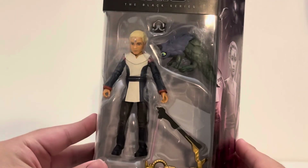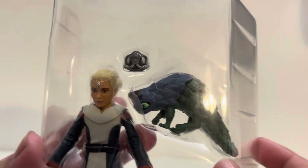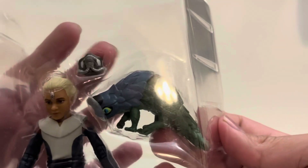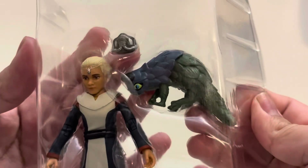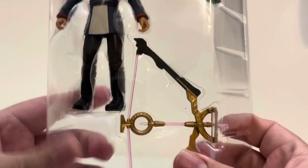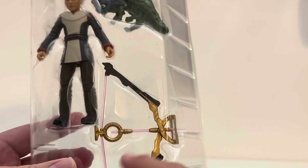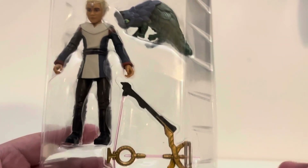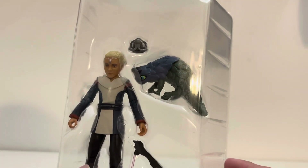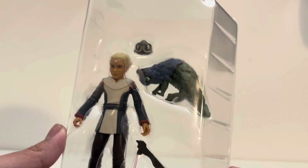Without further ado, let's open Omega up and take a look at her accessories. Taking a look at Omega inside the package, she has a creature right here — I'm not quite sure what creature that is. She has some accessories up here. We can look at Omega on the side; she's a bit tinier than the others. And we got this thing right here — I'm going to do some research before I actually review this because I don't know what it is.